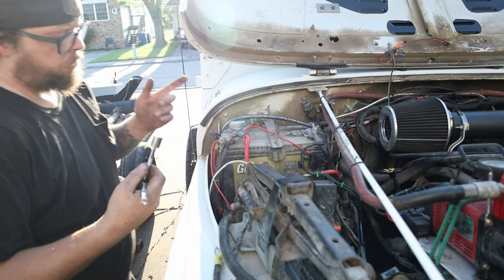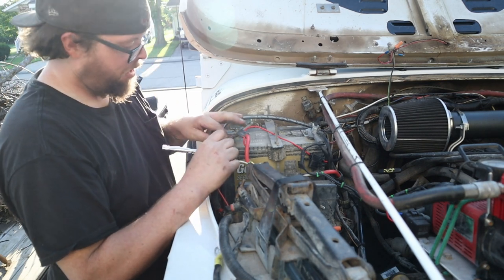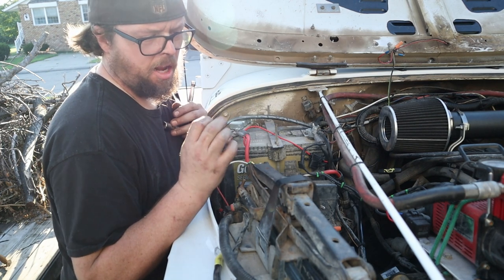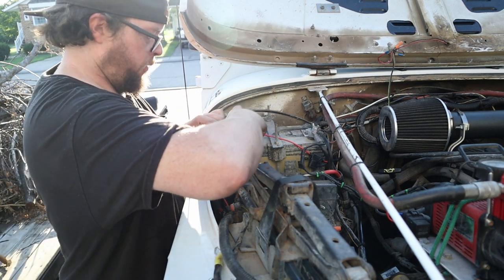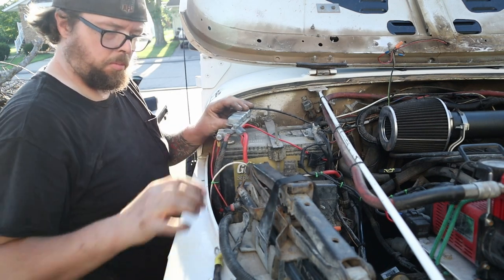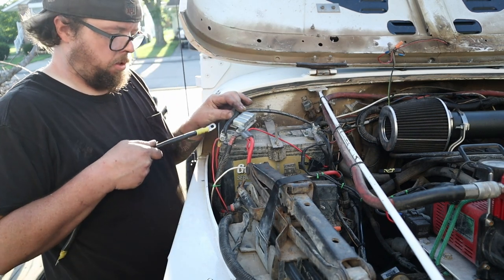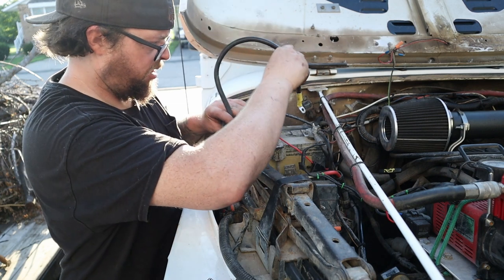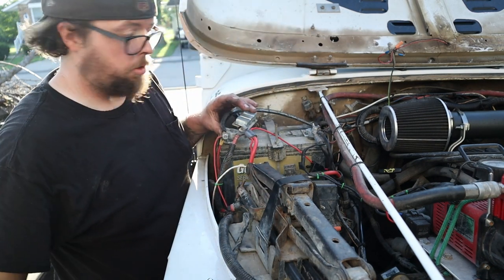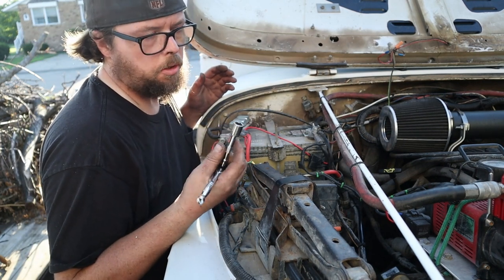Now we're going to reset the computer. This isn't the only way or the right way — it's just the fastest way. If you just disconnect your battery, you still have to wait for the capacitors in the ECU to discharge for it to lose its memory. To make that quicker: take the positive terminal off the battery, then take a ground cable and jump it over to ground. You're not going to short anything out because there's no power — the power starts and stops at the battery. Touch that on there and it's going to discharge those capacitors and reset the computer, getting rid of any memory it has from having the bigger throttle body.